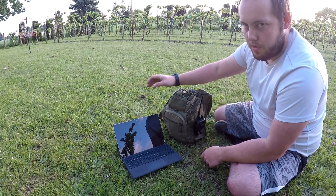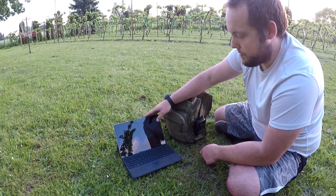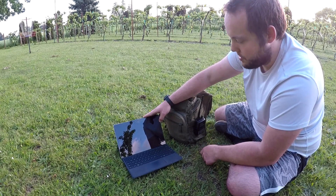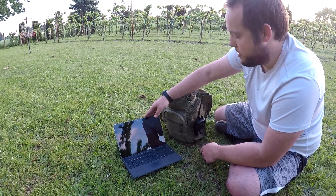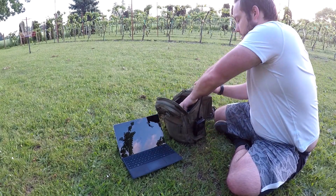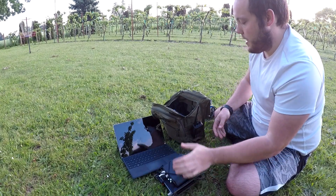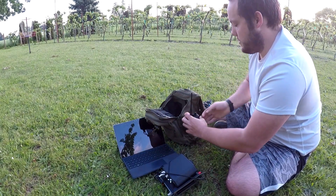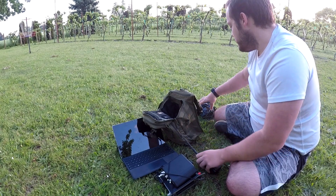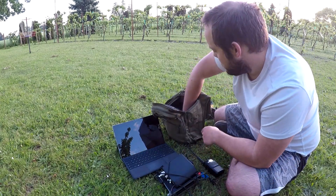For my computer I'm running a Microsoft Surface Pro 4, which is a pretty good computer for this role. It's powerful enough for what I need, it runs full Windows so I don't have software limitations, and it's just a handy computer. The heart of the radio system is my Yaesu FT818, set up with the auto tuner on top, a pack frame on it, and housed in this bag. I also have the Yaesu FT6DR on here as well — those are my two main radios. This is my USB interface for connecting the radio to the computer, and these are my main antennas.